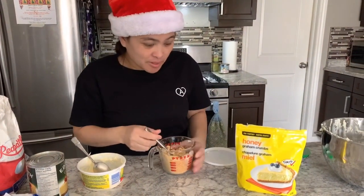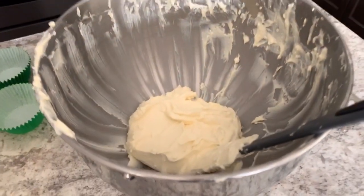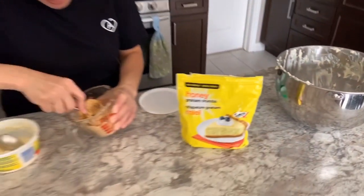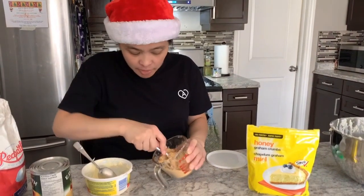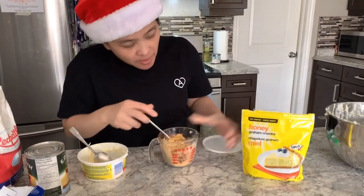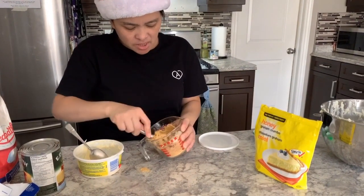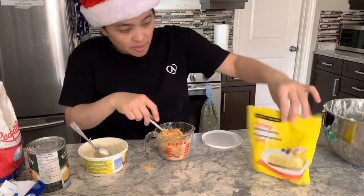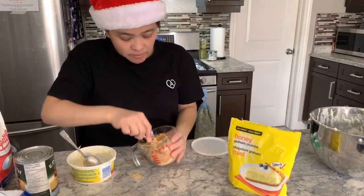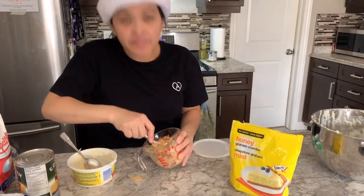We have some leftover mixture from our one pie. So I'm going to experiment — graham crumbs plus butter. Since butter is dry, it says here we can also use margarine. So we'll see.